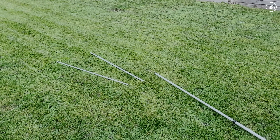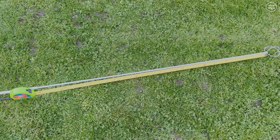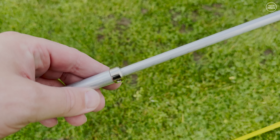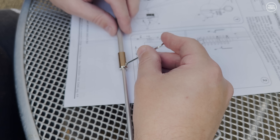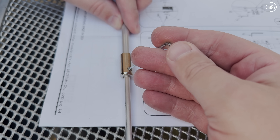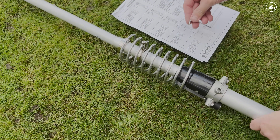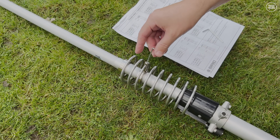Luckily it does look smaller once it's up in the air. When building the antenna it's a good idea to have the manual to hand. The top section attaches using a grub screw, hence the included allen keys. You need to ensure that the top section has a length of 1000 millimeters — one meter — between the tip of the last section and the point just under that circular part. With the main antenna put together I needed to build the radials. There are four radials altogether, made up from eight parts. Two parts slide into each other and a grub screw holds them in place; they should be 850 millimeters from the grub screw to the tip.